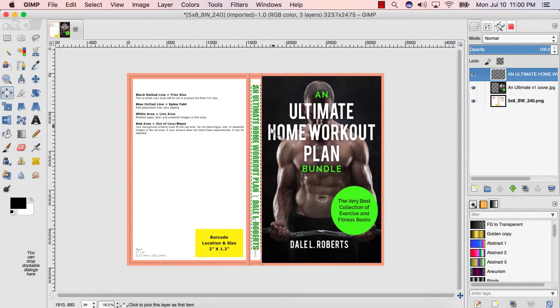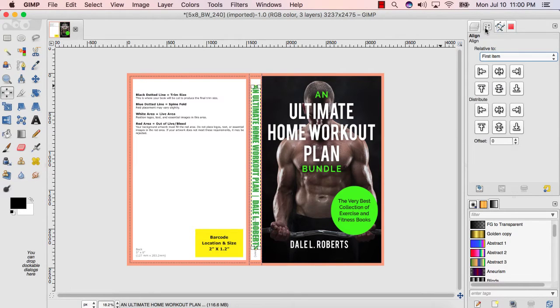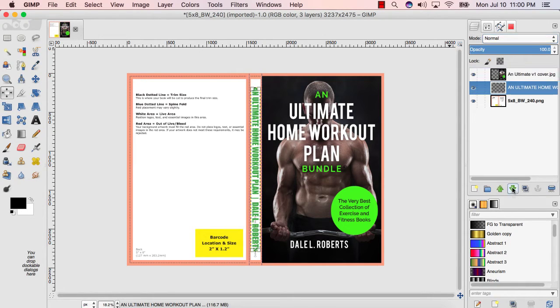Eight, select the alignment tool and click on your spine text layer. Nine, choose both centering tools in the align menu. Ten, if the text doesn't appear, then make sure that layer is on the top in your layers menu. Simply select a layer and click the green arrow keys up or down in the layers menu.